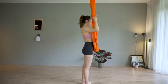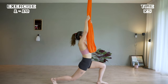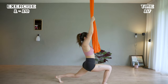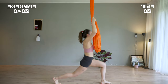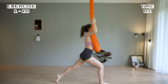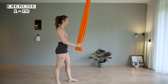We're going to start with switch lunges. Make sure the knees do not pass the toes. Take a few seconds of rest, then again 30 seconds on switch lunges.